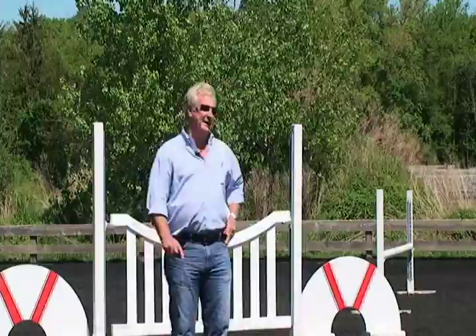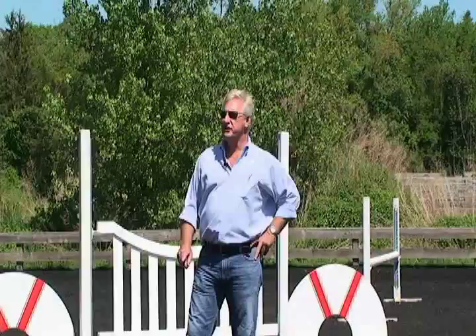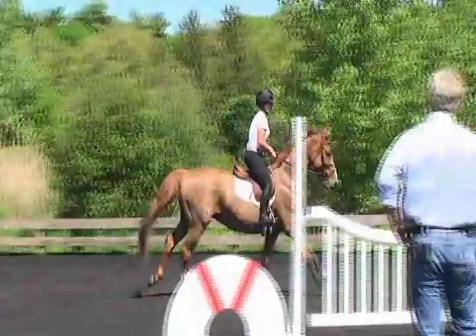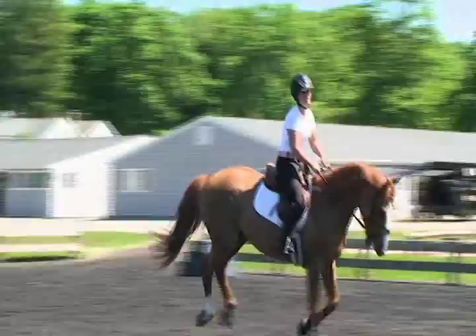Grace is going to walk, and then she's going to demonstrate this to the right. It's quite typical in training horses that one direction might be a lot easier than the other direction. The horse Grace is on loves to go to the right, so it's going to be a lot more of a challenge to keep his balance out into the left going to the right. She did a great job, and she might find in this direction she's got to ride him a little more aggressively against some of his tendencies.